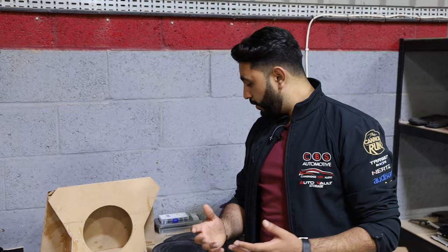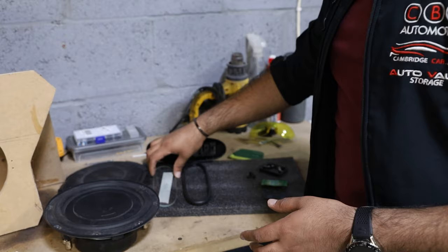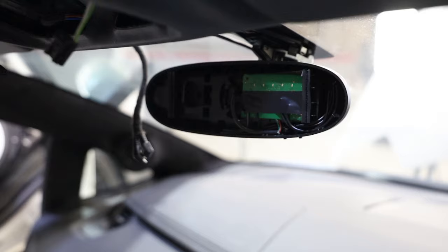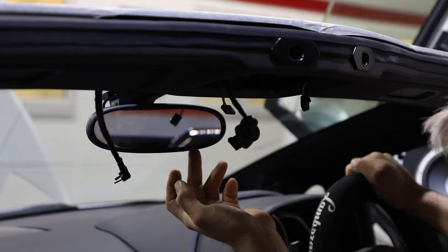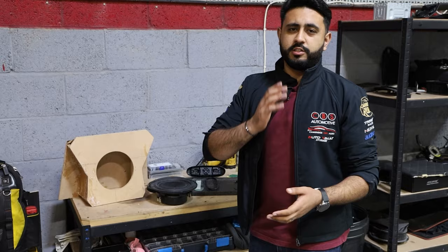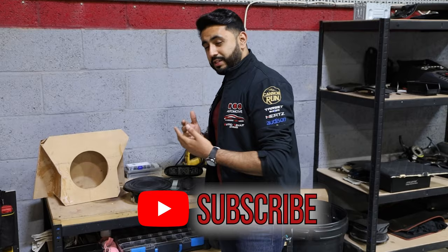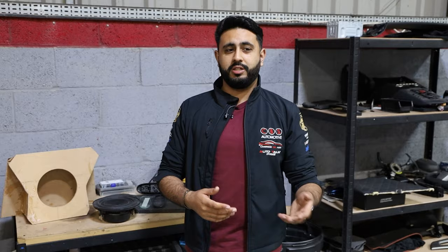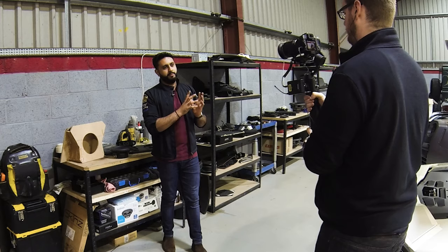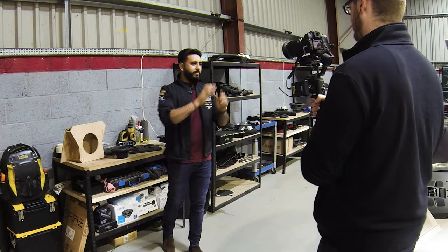We've also got Target Blue Eye going into the factory mirror — this is the glass for the factory mirror and we're actually adding the Target Blue Eye device into it, so everything is displayed through there. Target Blue Eye is an emergency service warning device that alerts you on the road to all approaching emergency service vehicles, both marked and unmarked. This is pretty much the same setup we're doing on Wilfried Zaha's car, so make sure you check out those Behind the Sound videos when they're released.